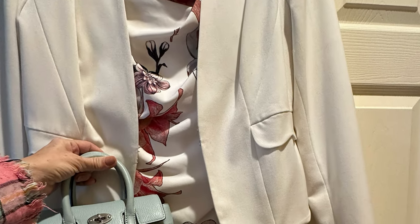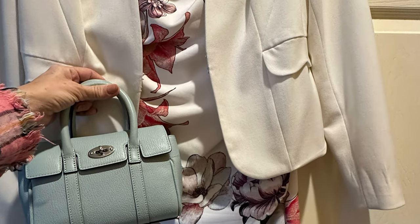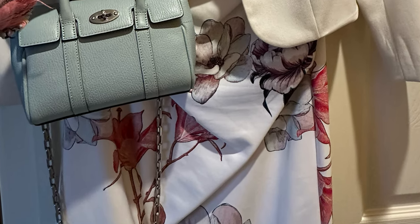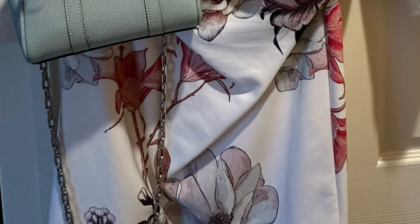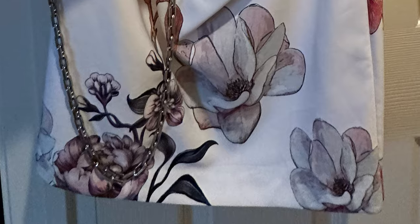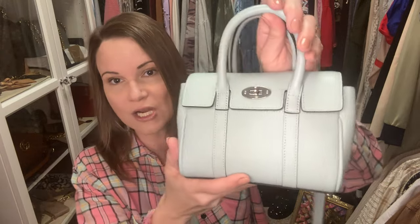Tomorrow for Easter I've got a dress planned — I'll put that clip in right now and show you with a little jacket that I may not wear. For that dress I am pairing it with this bag with the silver chain, and I think it's going to be a fun little pop of this minty green color.